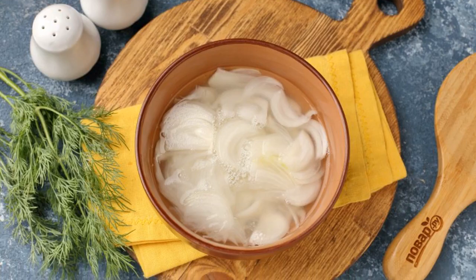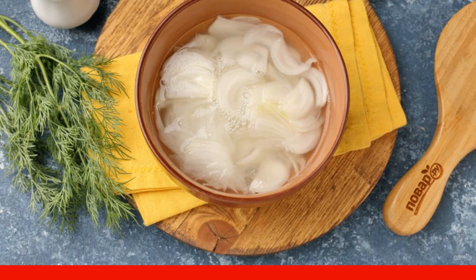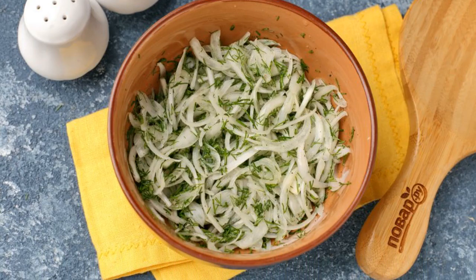Cut the onion into thin half rings. The original recipe uses fresh onion, but I suggest scalding it with boiling water to remove the bitterness. Drain the water and squeeze the onion slightly to remove excess moisture.